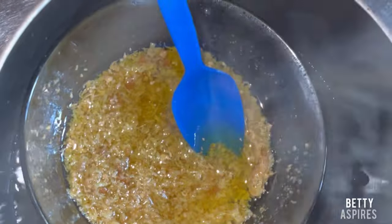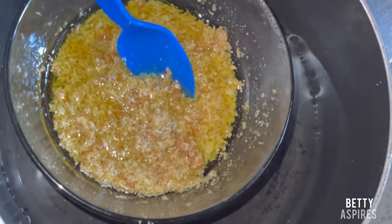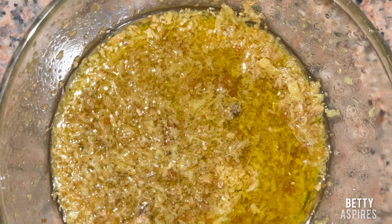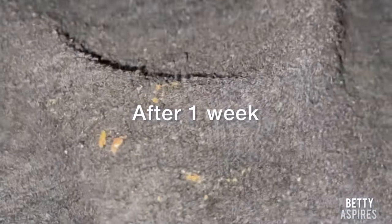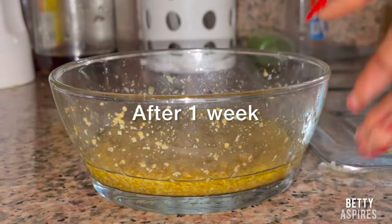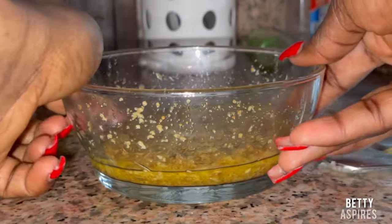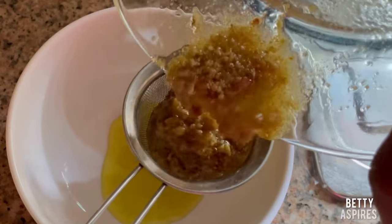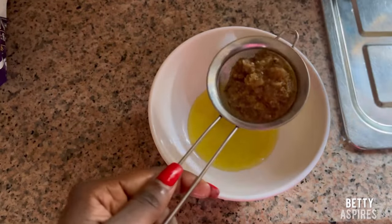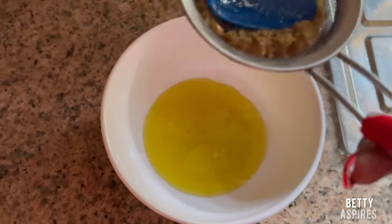I used the double boiler method — placing the bowl inside boiling water. Set your stove on low heat and let it slowly cook for 10 minutes. Do not exceed 10 minutes. After that, I covered the bowl with a kitchen towel and left it for one week to cure. After one week you can see the oil looks more yellow, meaning it has really cured. You can even leave it for two weeks for it to be more effective.